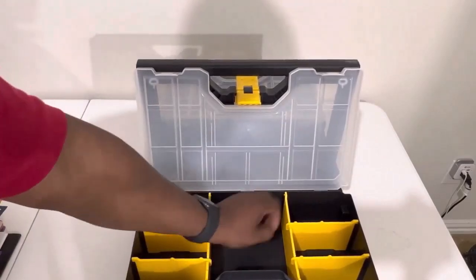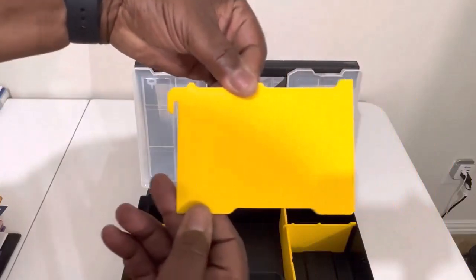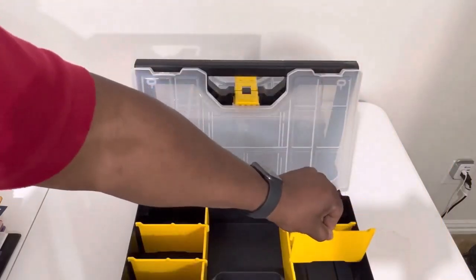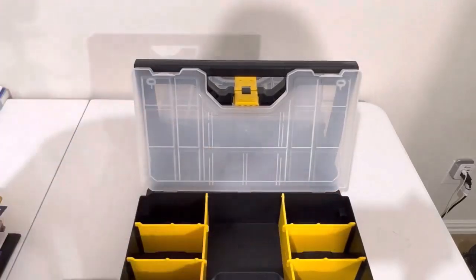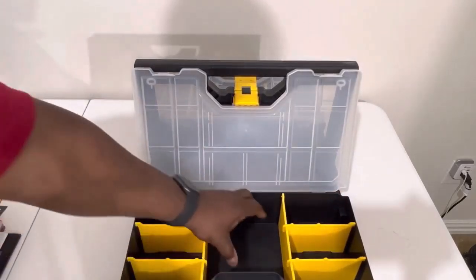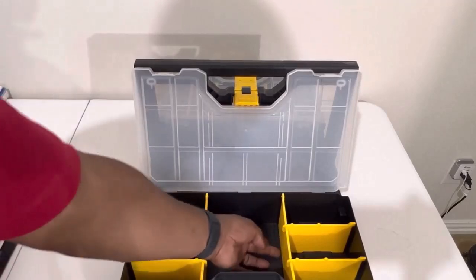You got this space right here — you see these hooks, they just go right in and hook into place. So you can put some deep stuff in here; this is about two and a half to three inches deep.